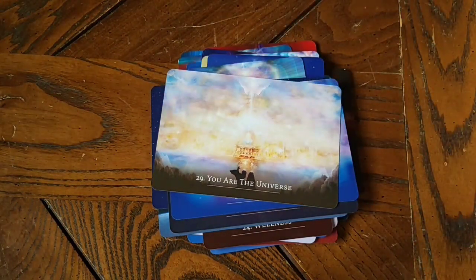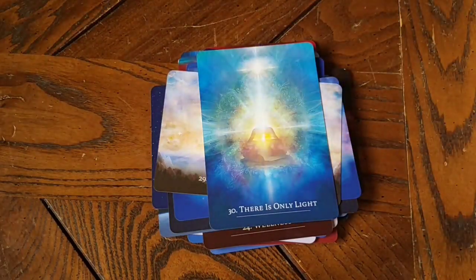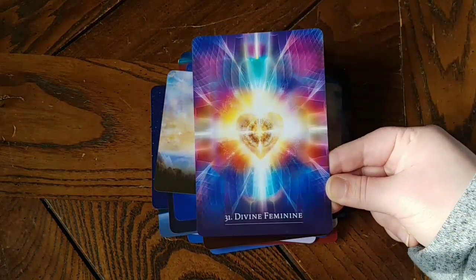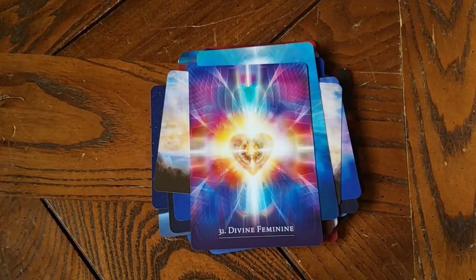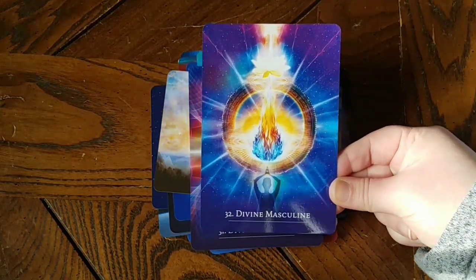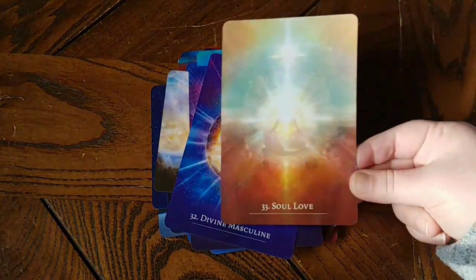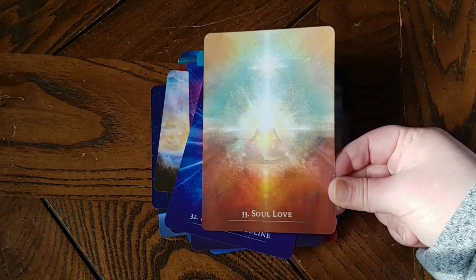I would definitely say, if you guys purchase this deck, read through the guidebook so you can get the full meaning behind each card. You can definitely figure some things out with the name of the card, the numbers in terms of numerology, and the colors you're seeing — but to get the full effect of what these cards are supposed to be saying, definitely read the guidebook. It's not going to be as apparent as some other card decks.